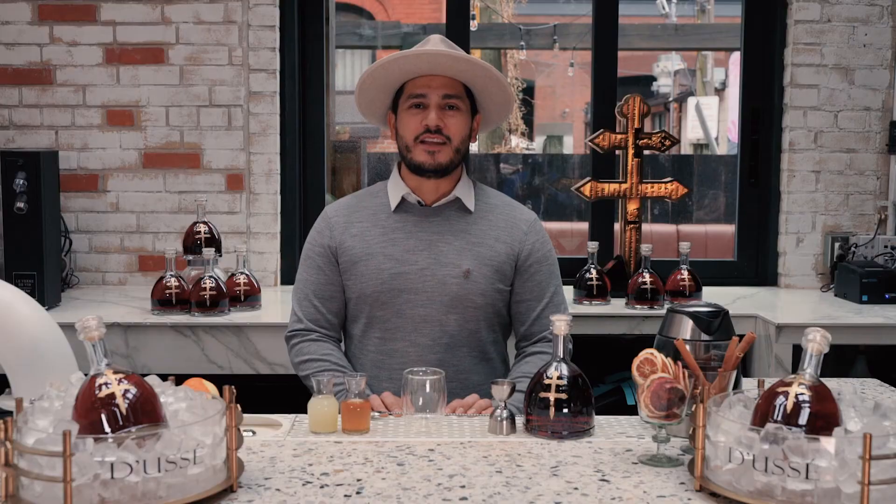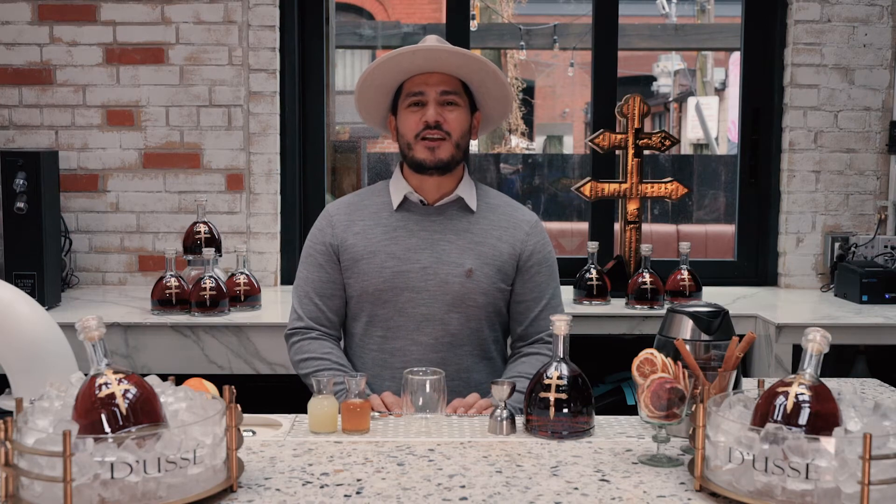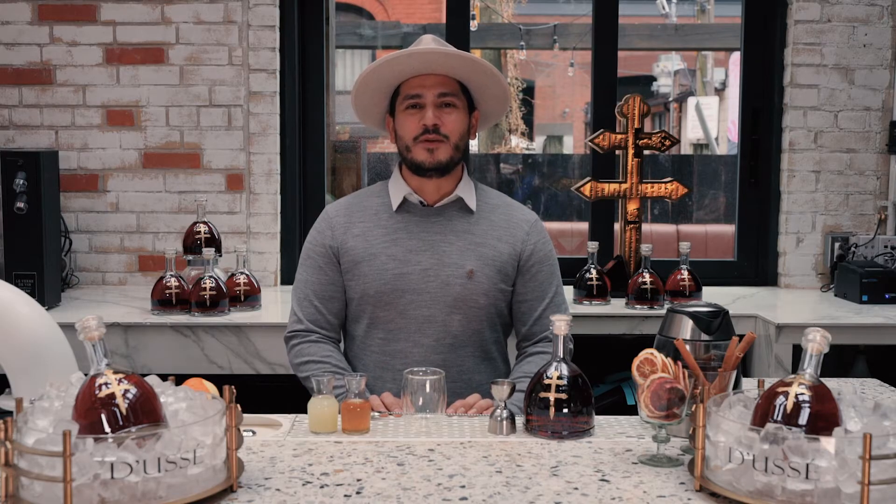Hi, my name is Chris Bajamondes and I'm the Senior Portfolio Ambassador for Bacardi in Canada. Today I'm going to show you how to make a delicious and easy hot cocktail to help you get through the winter.